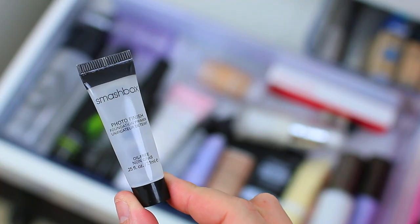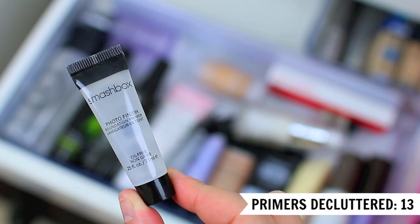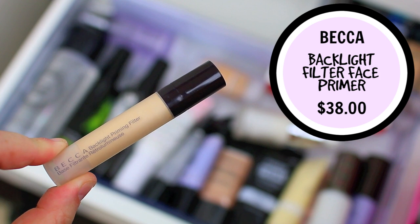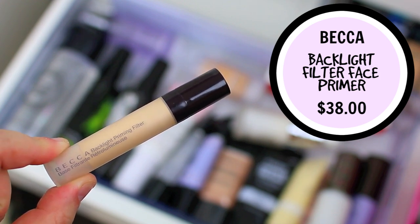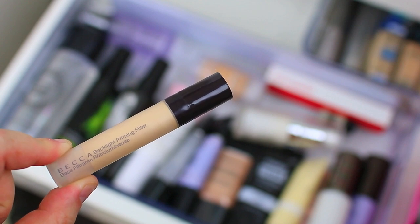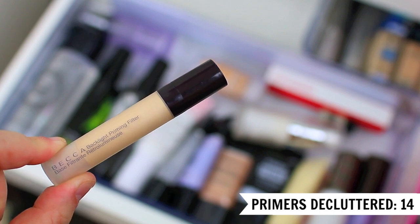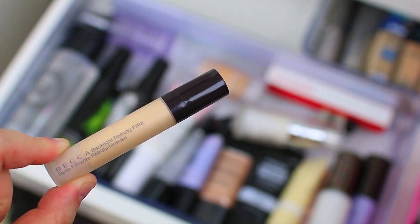I do have a sample of the Smashbox Photo Finish Foundation Primer, but because I kept the full size I'm going to go ahead and pass this one along to somebody else. The one I was just talking about is the Becca Backlight Priming Filter — I got this in a subscription box and it's a really beautiful product. It looks so pretty if you're looking for a luminous, radiant glow, but it's a little bit too much for my skin since my oily skin kind of does that on its own, and not in a super good way. So I'm going to declutter this one. It's a great primer if that's what you're looking for, but if you have oily skin I'd recommend skipping it.